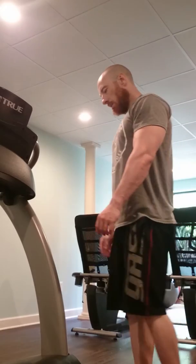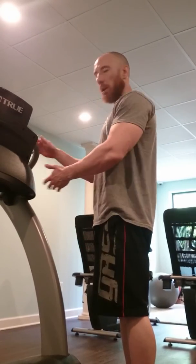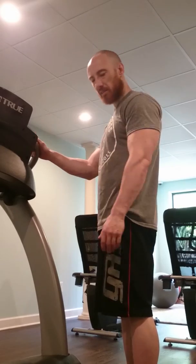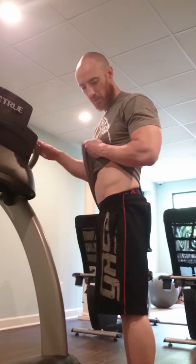Alright guys, standing hamstring curls — the way I do it. So if you're standing like this, you might want to have something to hold on to. Say we're going to use our left leg. This is straight up, this is normal standing straight.